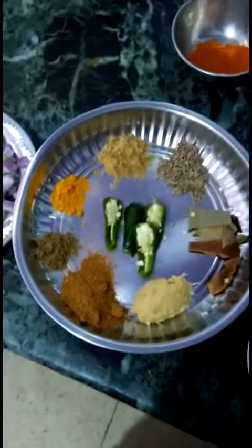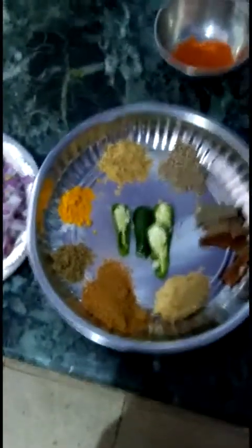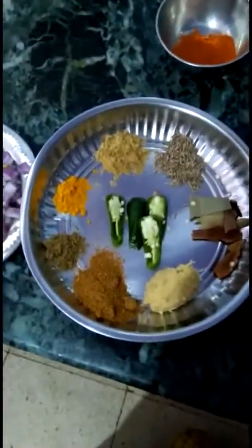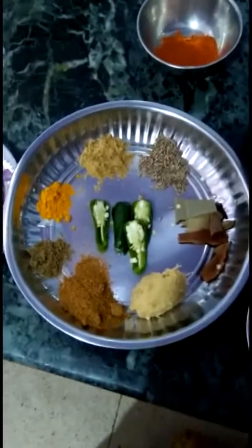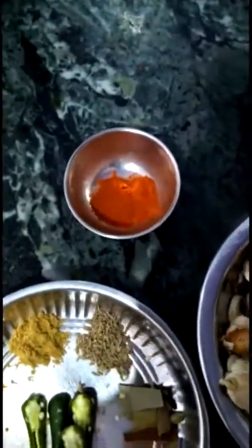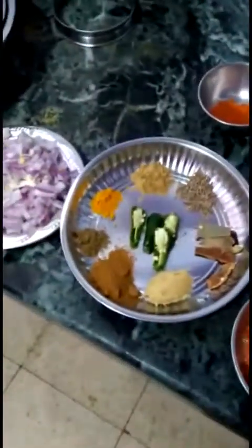I also have one tablespoon garam masala, cumin seeds, and peppercorns powder - I've mixed these to grind together. Here is the chili powder - you can take as you need. I've taken just one tablespoon because I don't want my mushroom gravy to be too spicy. I also have a few coriander seeds. Let's get started now!